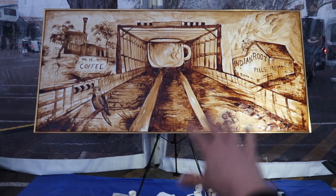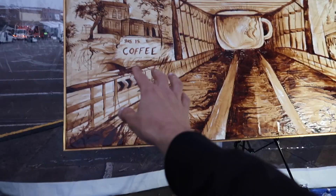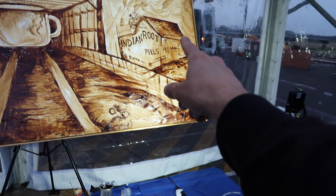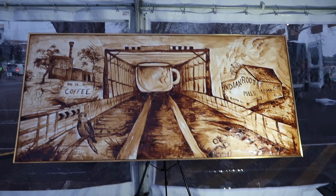This here is the finished artwork. You can see the Morphe Bridge in the middle with the coffee cup. I've added a kookaburra down the bottom here, and then we've got 'This is Coffee' by James Patrick and Aroma 2023. I've got the waterworks up the top here, I've hidden a few little birds throughout this painting, some trees, the Indian root pill building over there, and a steam train at the top. This is the final artwork.